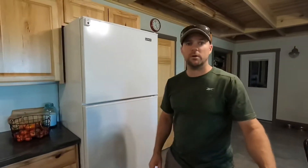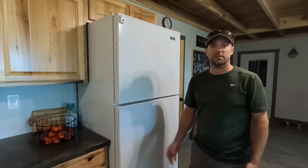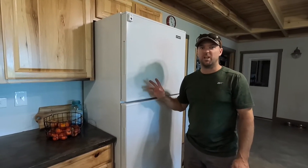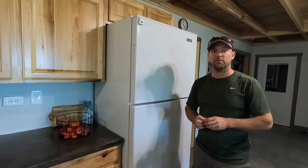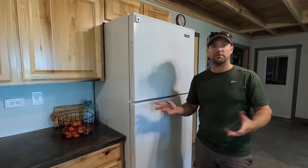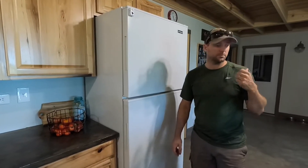It's off-grid, so it has nothing to do with the grid. It gives you a good way to store your food. You could even do this on a two-solar-panel system — even if your house wasn't on solar, you could do a really small system and have a refrigerator and a few basic lights. Anyway, we'll go check out the other one.